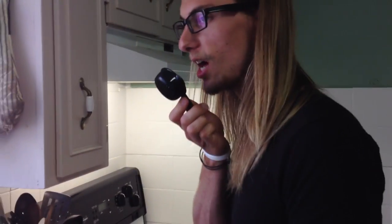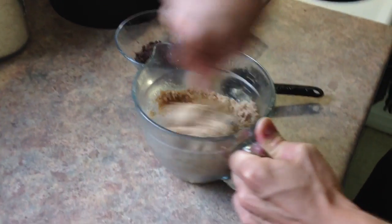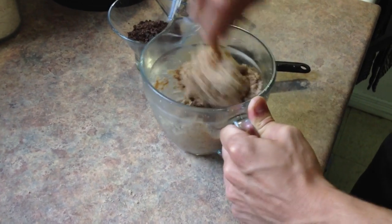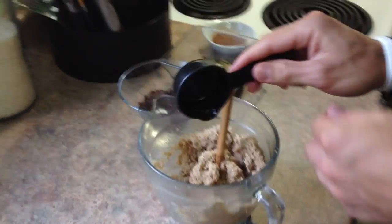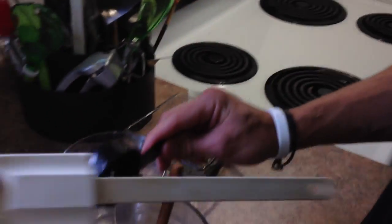Mix it. Mix it good. Now it's butter! Get that all mixed in there. We're probably gonna have to use our fingers because we don't know what we're doing. Spatula — use this and get it all out.